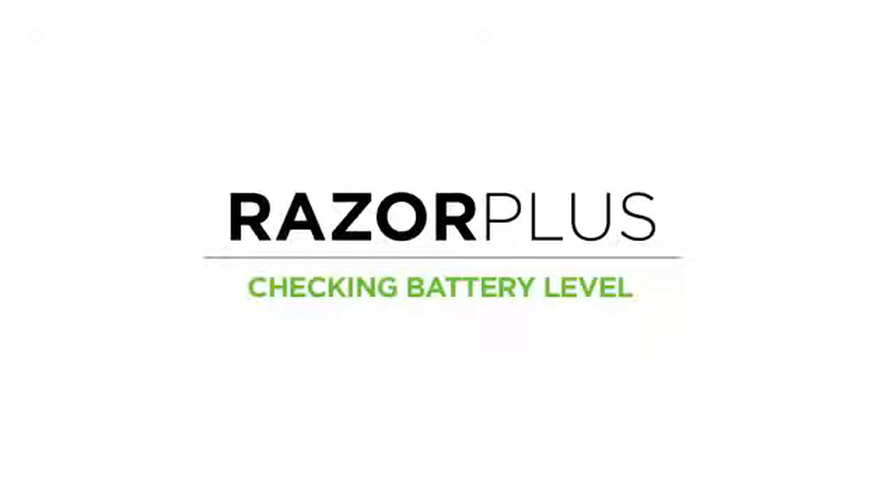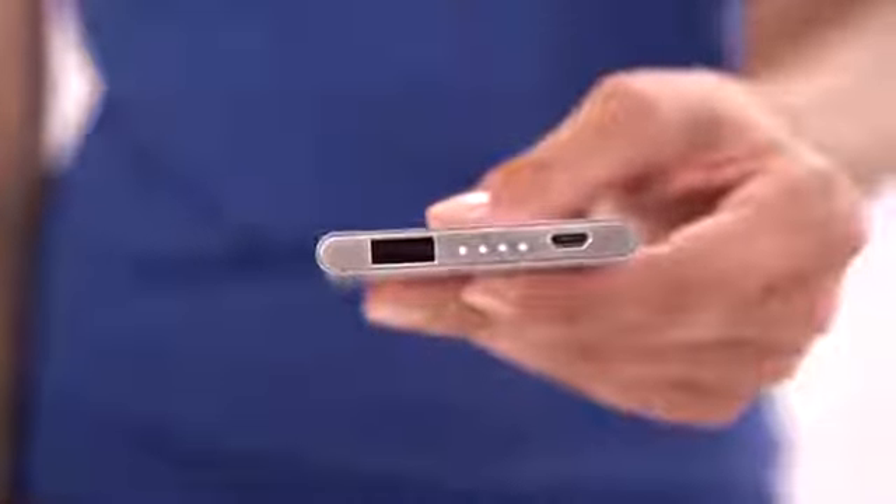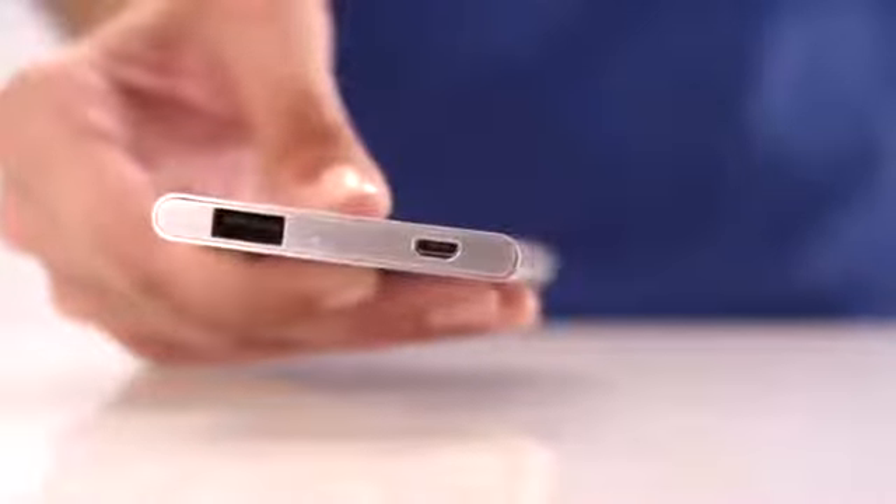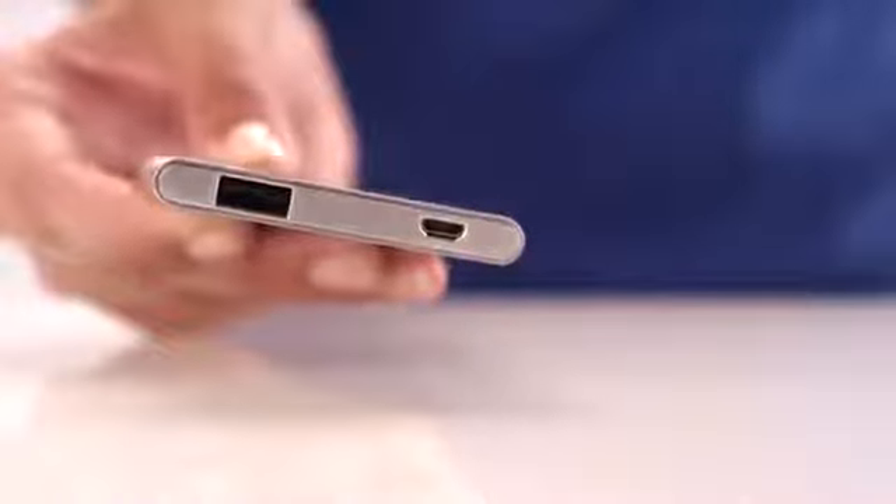Now let's check the battery level of your Razor Plus. To check the battery level, simply shake the Razor Plus and the LED lights will illuminate. When your Razor Plus shows 4 solid LEDs, it is fully charged. If only one LED illuminates and blinks, the unit has less than 5% remaining and needs to be recharged.